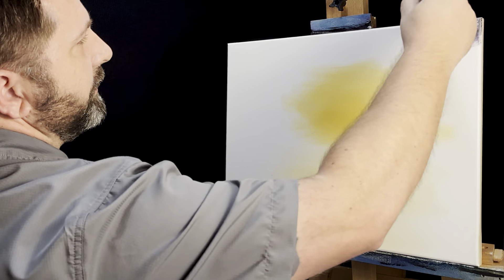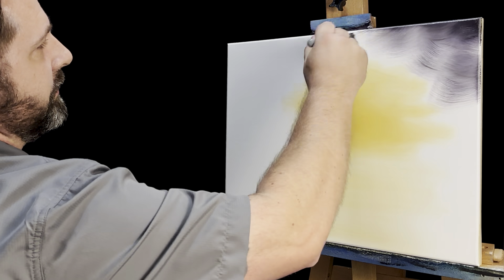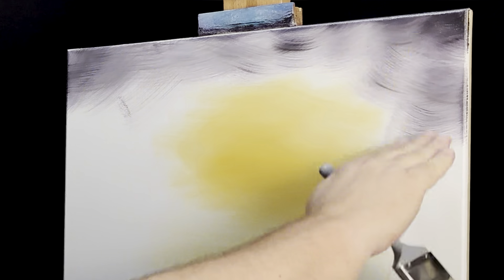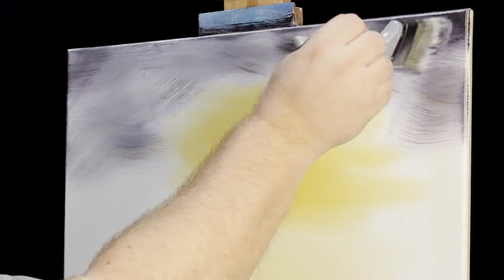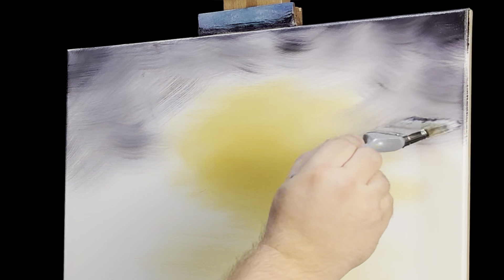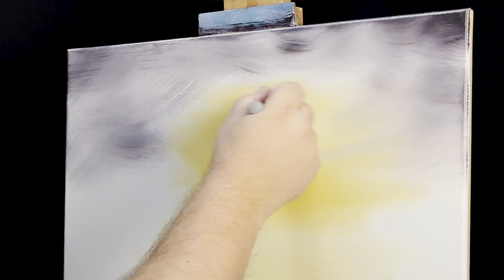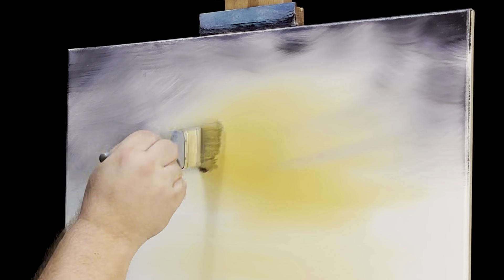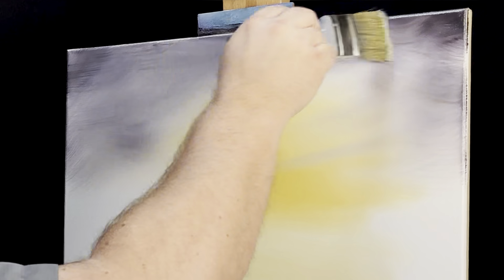I'll come up to the corner and take a look, then just crisscross this in here. Some of these areas through here get covered up, so not as concerned about those, but we'll get some color all the way down. I'll grab a dry brush now and blend this out, starting in the lighter area — just the same crisscross motions, going over it to get rid of most of the harsh brush strokes.